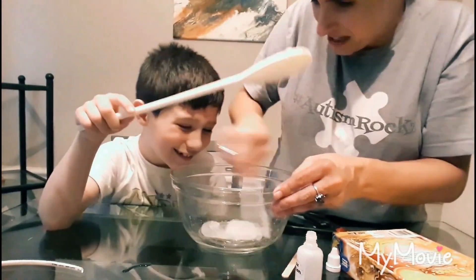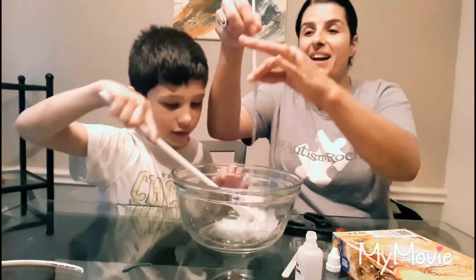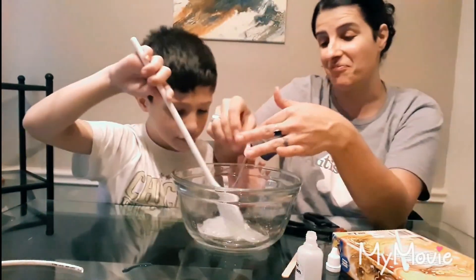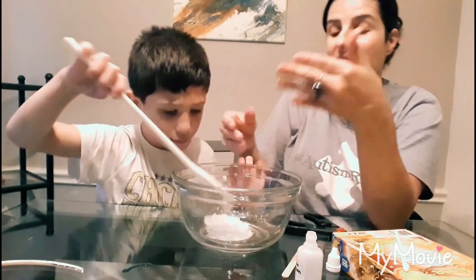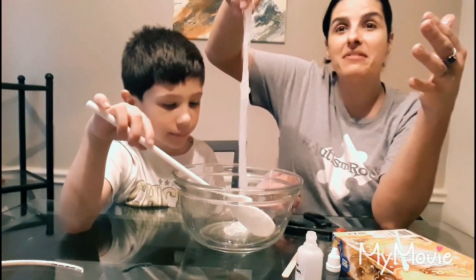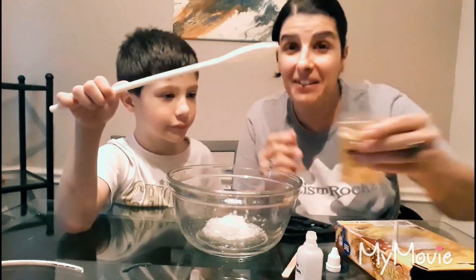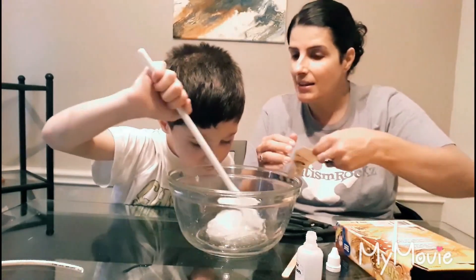Does that look like slime to you? Just so you guys know, I can't stand slime — I don't like the way it feels. We have some kind of slime formation going on here! So are you ready to add your glitter? Okay, we're gonna add the glitter — can you say glitter, Anthony?